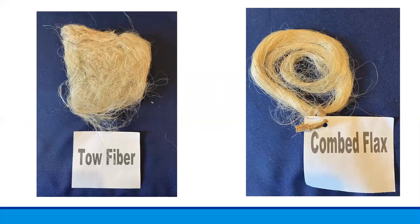Tow fiber is gathered from the comb and used for a variety of other purposes — it could be used to make rope or a very coarse cloth, to stuff mattresses, clean muzzle-loading rifles, and as a fire starter. The picture on the right shows the longer fibers after combing — these are the fibers that will be spun into thread to weave linen. See how smooth they are compared to the tow fiber and the earlier scutched flax.